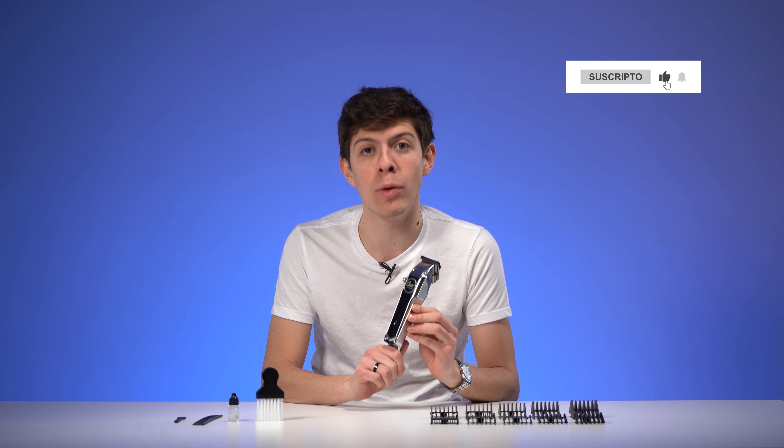Un aceite lubricante, un peine largo y un cepillo de limpieza. ¿Es ideal para la peluquería en casa o para la peluquería profesional?